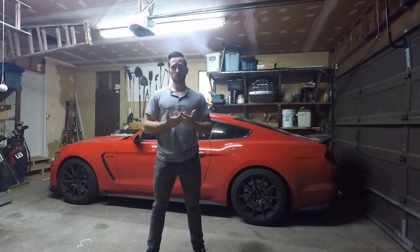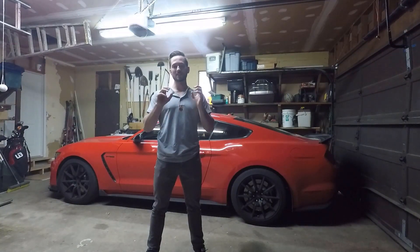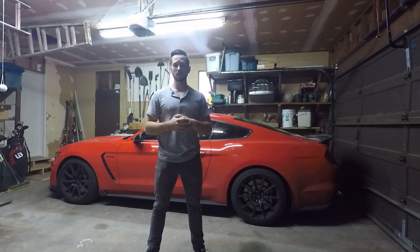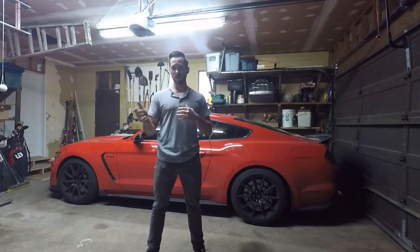The first thing that I love about the Shelby GT350 — and the thing that I love about it the most, and what most owners love — is the exhaust. This is one of the best, if not the best sounding exhausts from the manufacturer that you can get.